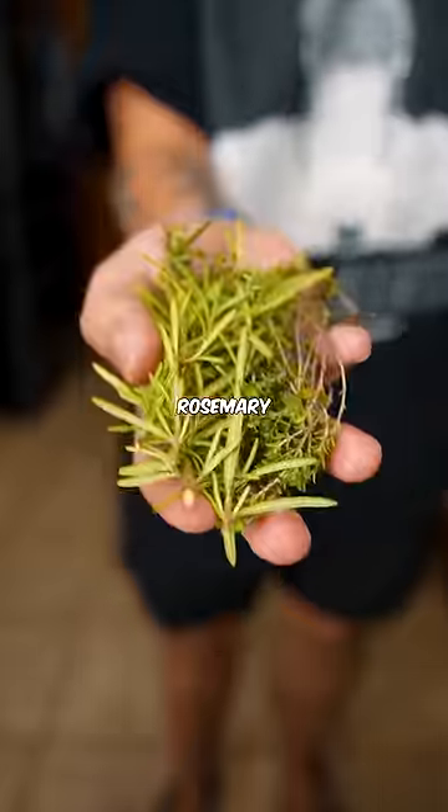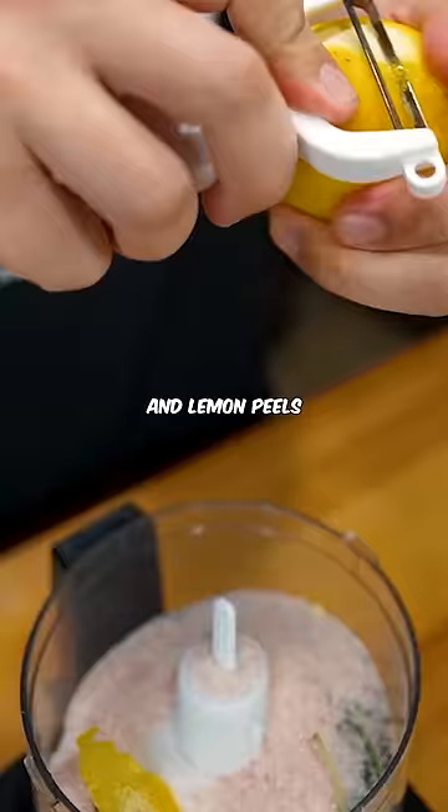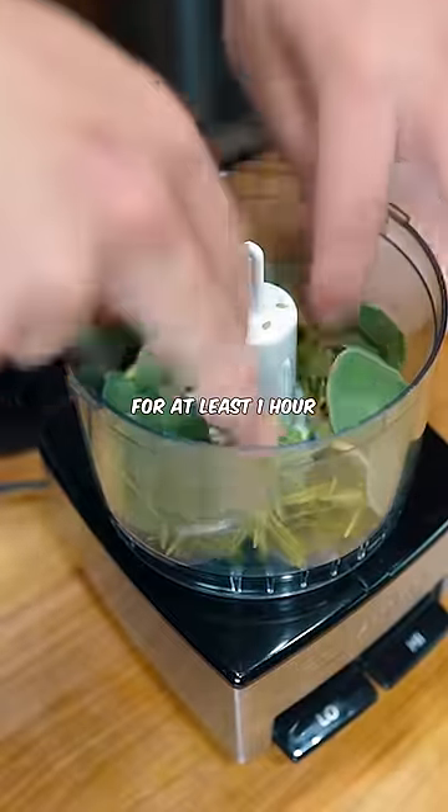Make a quick herb salt with rosemary, sage, some garlic, and lemon peels. Let this dry brine at room temperature for at least one hour.